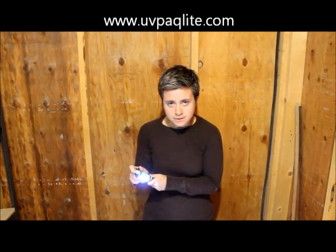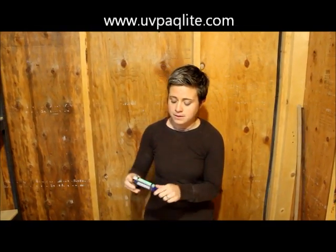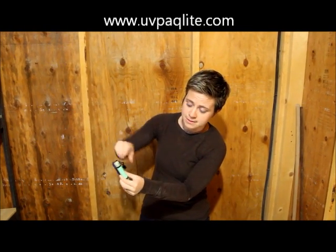You can use it as a flashlight, which is pretty self-explanatory, but you can also use it to provide a glow stick illumination that minimizes battery usage. Here's how it works: take the UV glow stick and push it over to the top of the 8 LEDs.